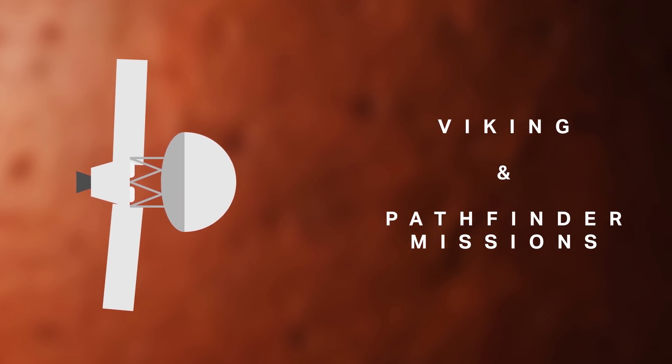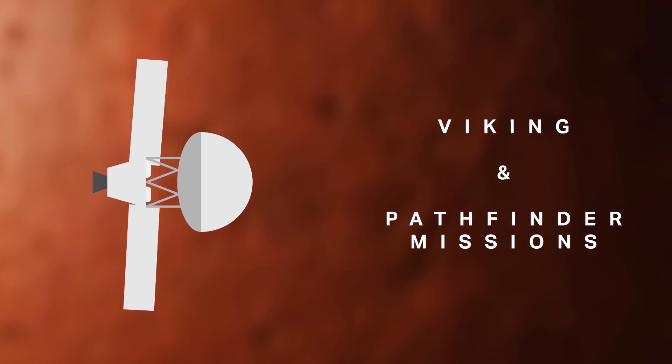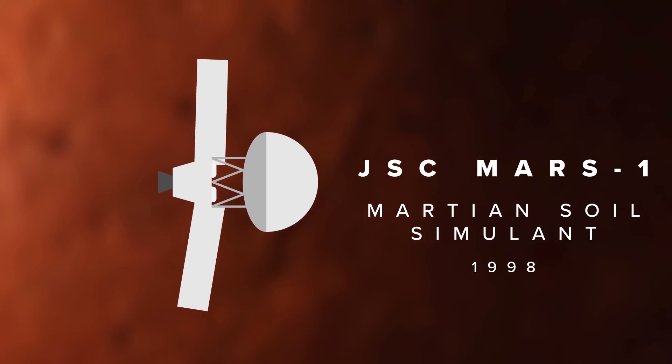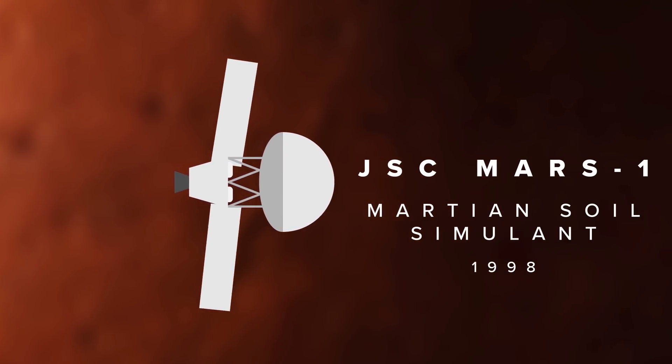Orbiters, landers, and rovers like those of the Viking and Pathfinder missions gave us our first understanding of what Mars' surface was made of, and they led to NASA JPL developing the JSC Mars 1 Martian soil simulant in 1998, which aimed to closely mimic what was found on the Martian surface.